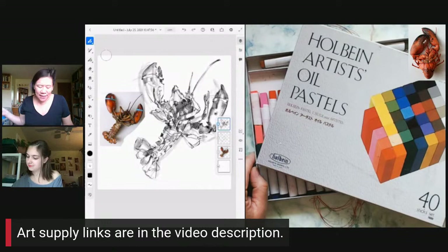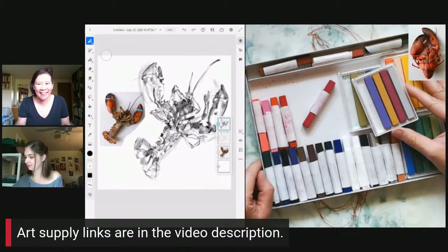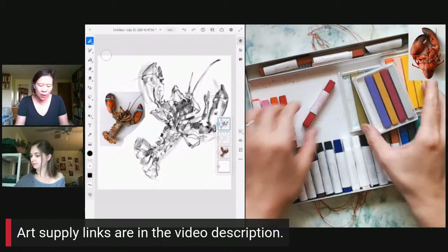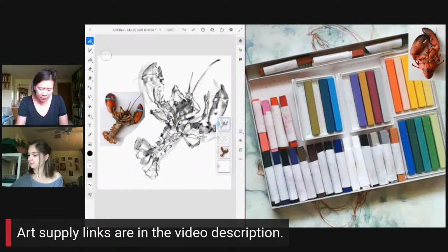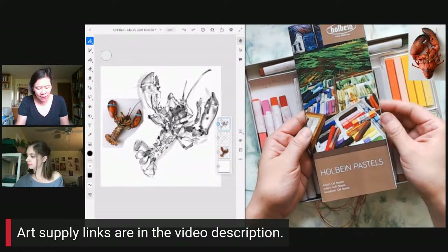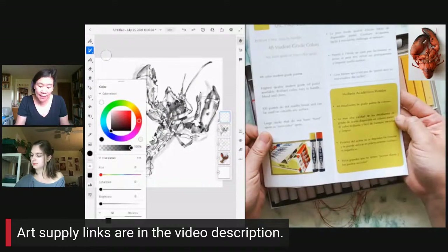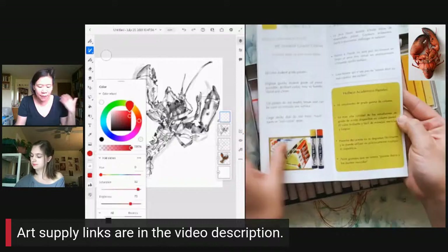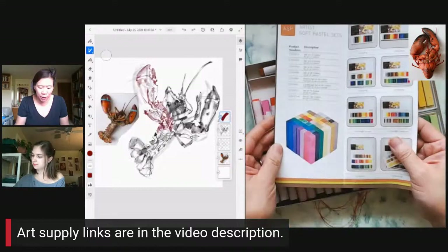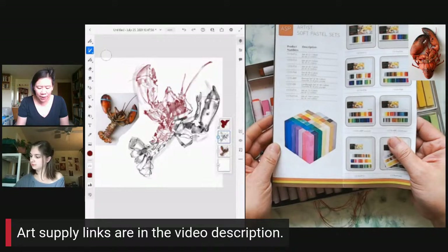I was doing some oil pastel drawings yesterday and my hands looked like a car mechanic's — so gross. Holbein has all kinds of oil pastels: student grade, professional grade, sets of six colors or 48. Check out their website and social media links — they're in the YouTube video description below, as are the art supply links if you want to see the specific materials I'm going to be using.